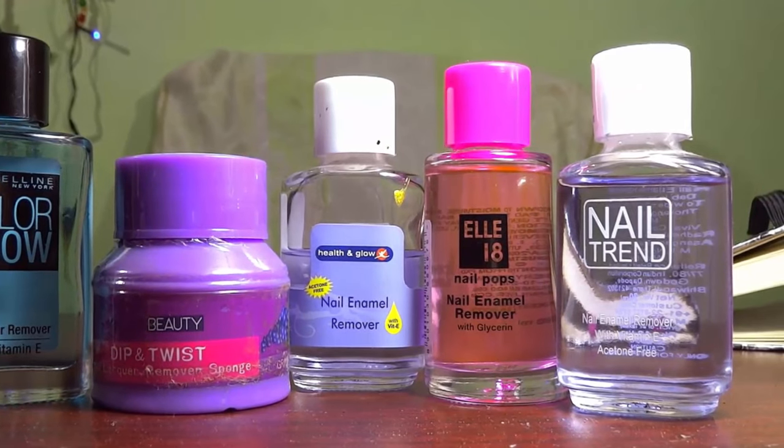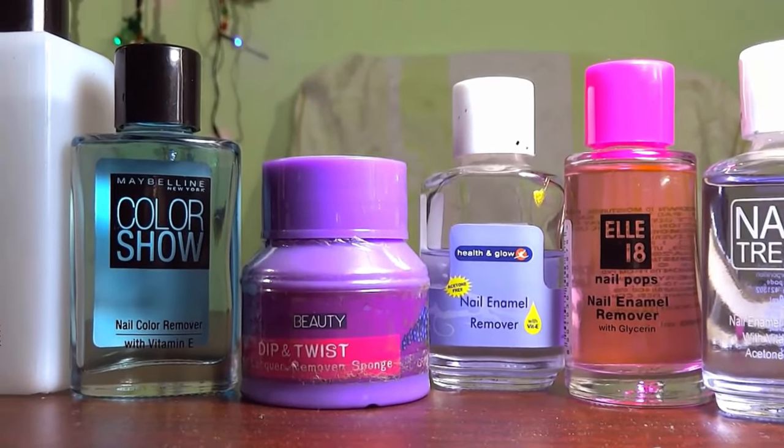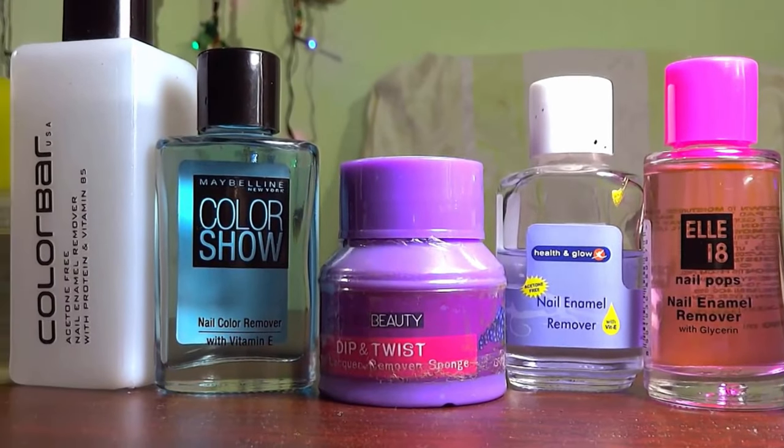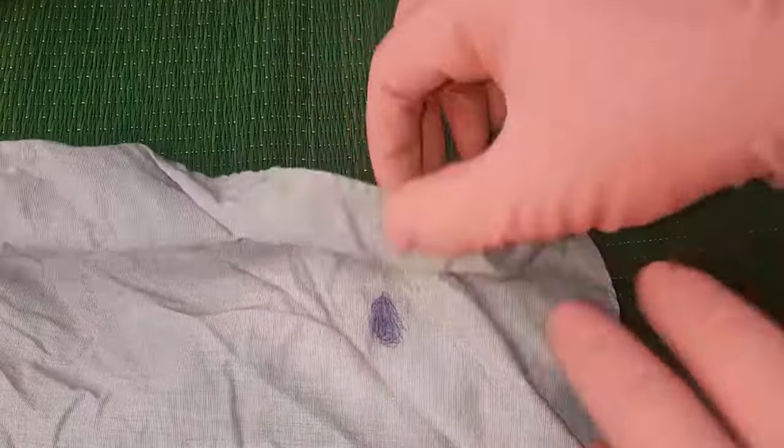You can use any non-acetone nail remover or regular nail polish remover for eliminating ballpoint pen stains. First, take your affected cloth, then take a soft and clean cloth, fold it, and place it under the stained part of the cloth.